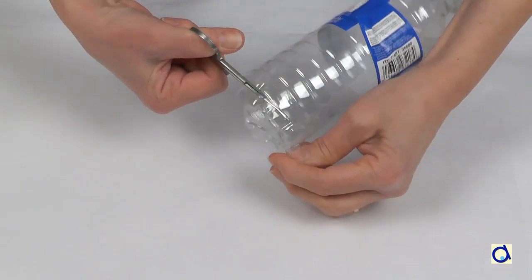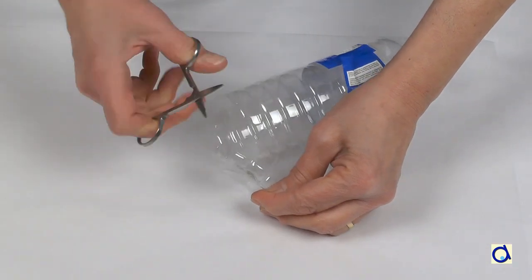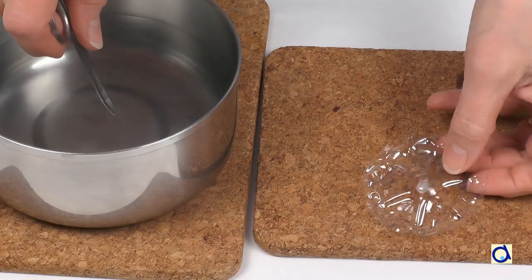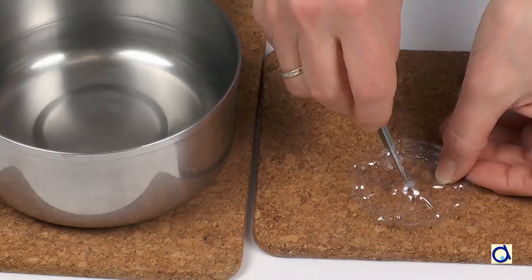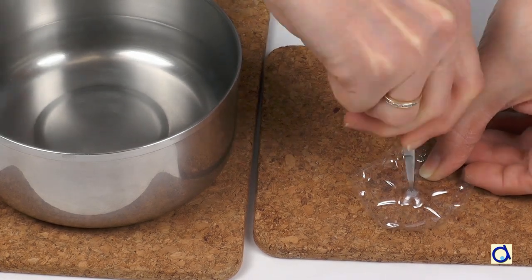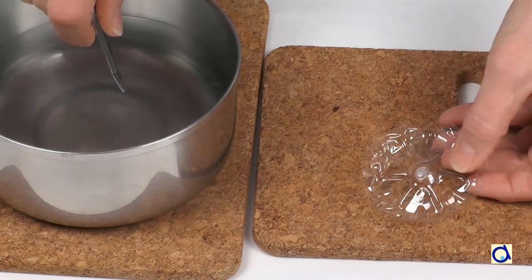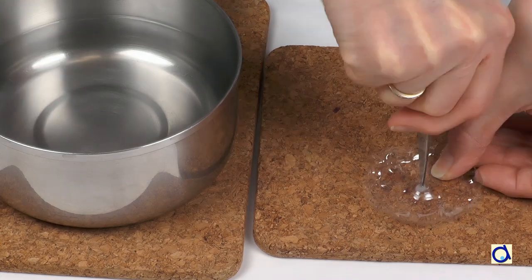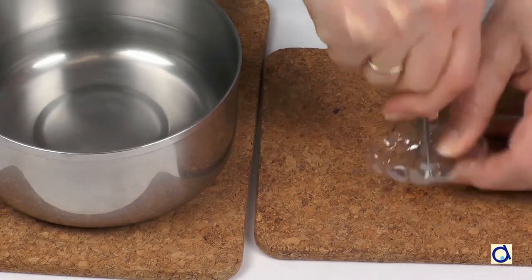Start by cutting the bottom of a plastic bottle with small scissors. Make a hole in the middle with the tip of small scissors. To make the job easier, dip the tip of the scissors in hot water and then drill the hole in the middle of the bottom of the bottle by turning the scissors. Reheat the tip of the scissors several times if necessary.